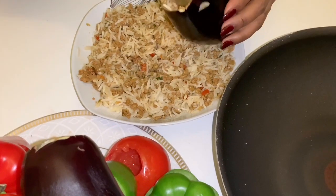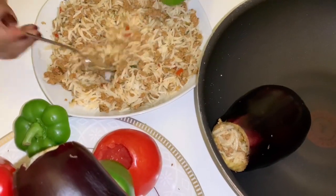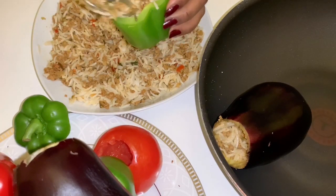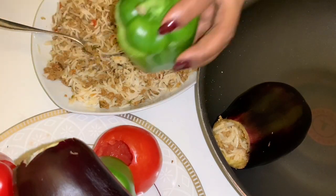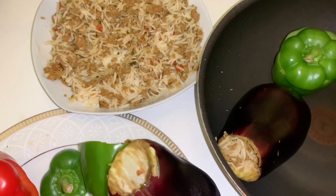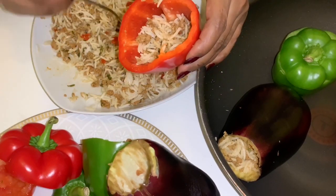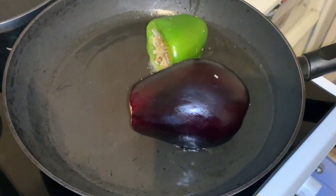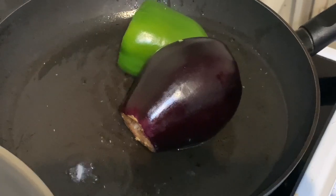Then just put the stuffing into the vegetables and it's ready to cook. This next part is optional, but if you would like to do it, be careful with the oil because as soon as the rice starts to go into the oil, it's a whole mess.